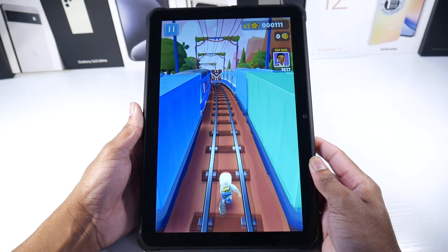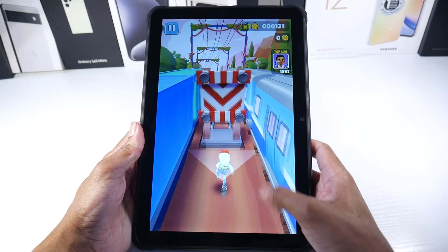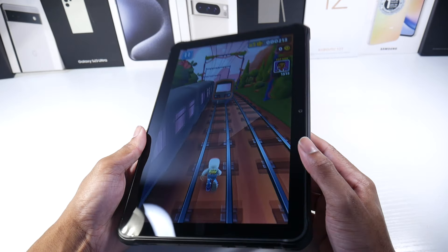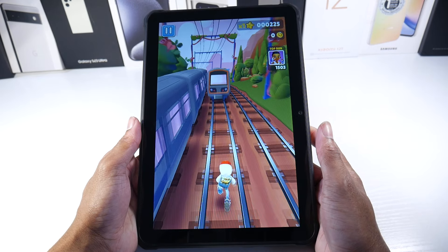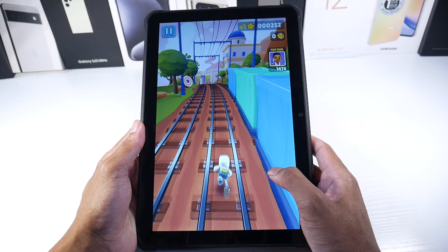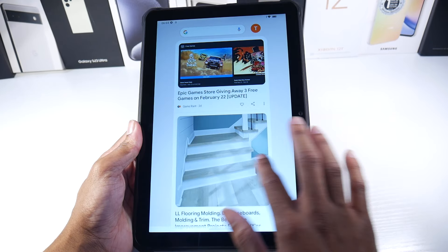We're all booted up. The display is pretty big at 10.1 inches. I really like the screen — it's a pretty high quality panel. It's not getting any washout. It is an HD display at 1280 by 800 resolution, 16 by 10 aspect ratio. Overall, I have no issues with the screen, and the touchscreen is very responsive.